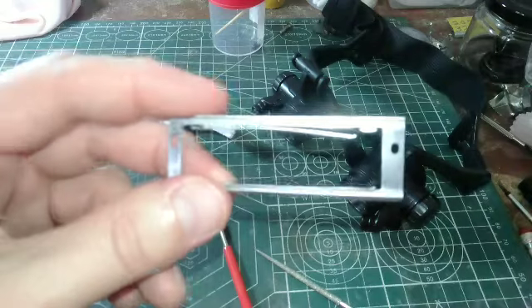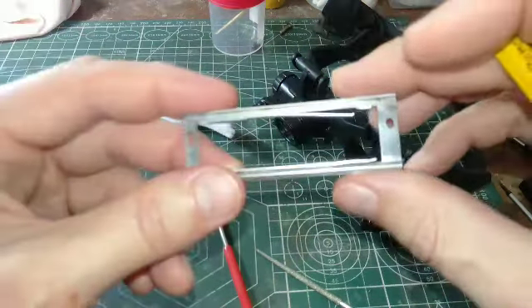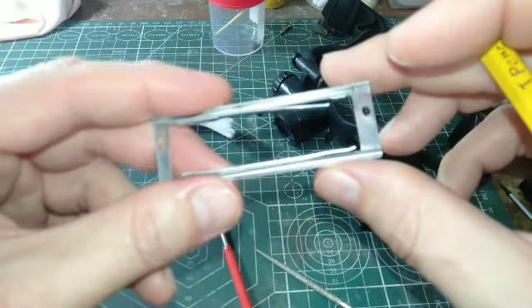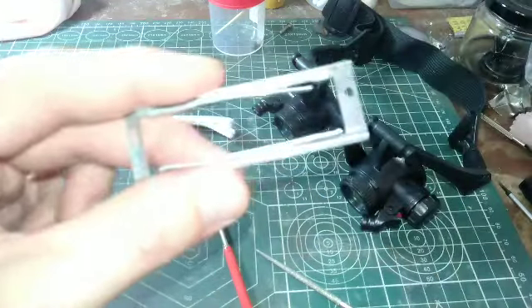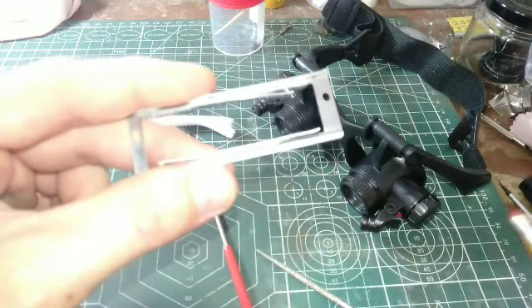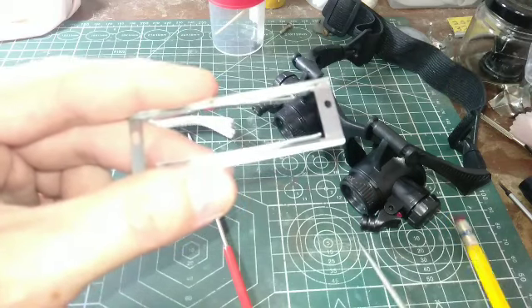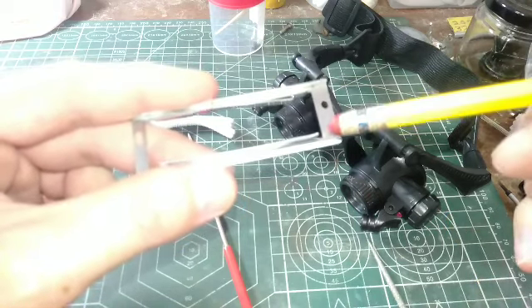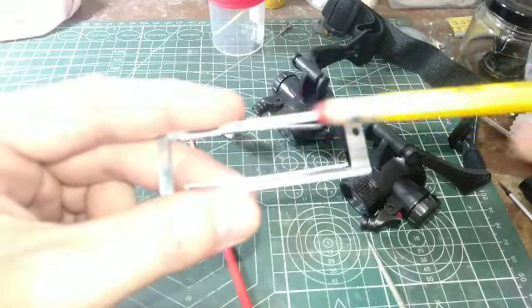Hopefully it won't require me to do that at this time because I'd like to use this camera as quickly as possible, but we'll see how that goes. If you're in this position, make sure that when you're cleaning off the rust with a diamond file in here, you avoid the leaf springs and don't push them in. You don't want to get those bent here in the film path.